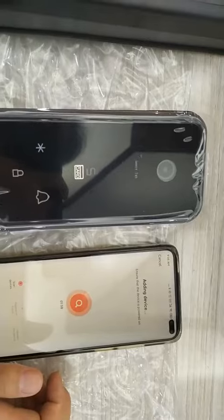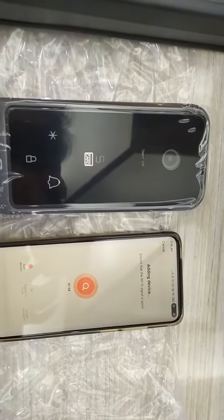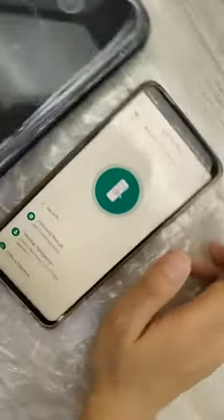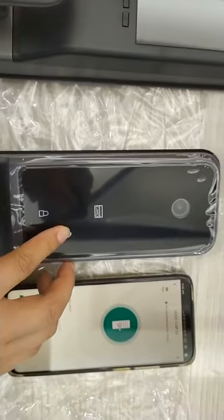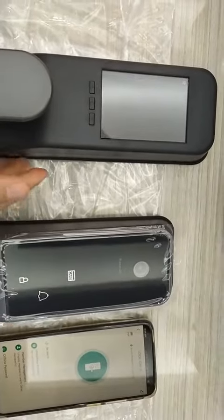Now they are comparing — we need to wait a moment. Successful, done! Now this is the locker. We ring the doorbell — you can see ringing the doorbell on the indoor monitor.